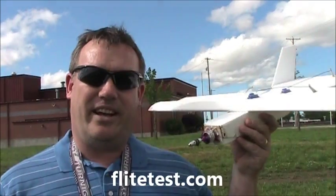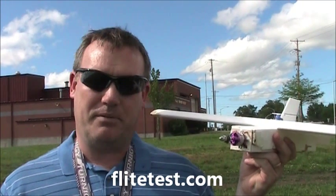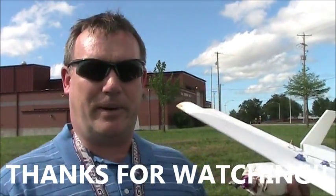Anyway, thanks for watching my first flight of an airplane ever. And thanks to Flight Test for providing the plans for these. If you haven't bought anything from Flight Test, go ahead and give them some support. Thanks again for watching.